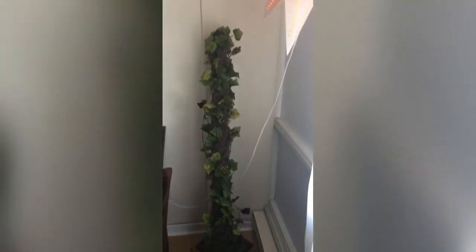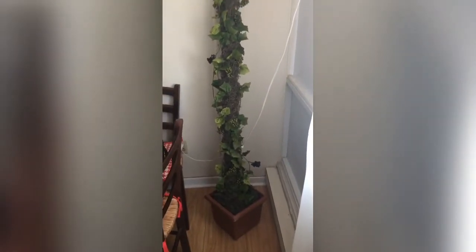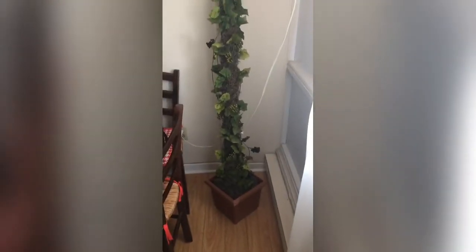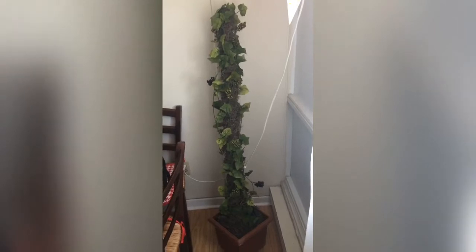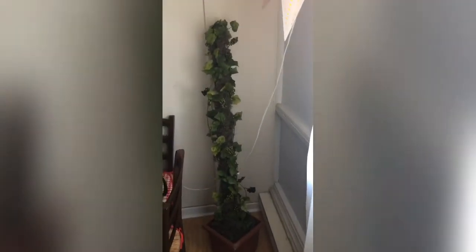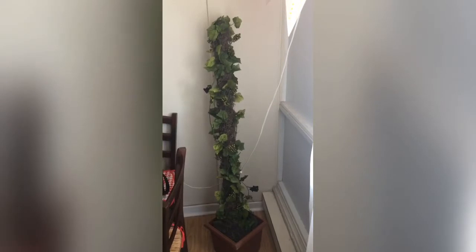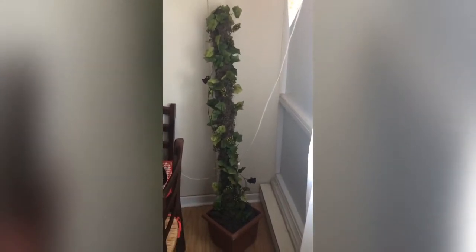Hello everybody! Today I will show you how to make this artificial plant. It's really nice, really cheap, and really easy to make. I decided to make it because I really wanted to buy a very long artificial tree or plant, but I couldn't find one — it was very expensive, at minimum $75. So I decided to buy these supplies from Dollar Tree, and it cost me only $15.